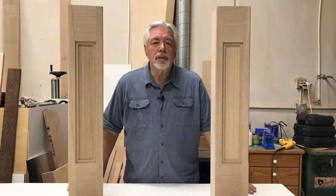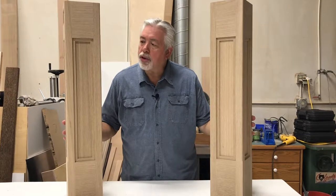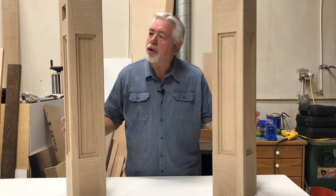Welcome back to Woodworking with Wes. On today's segment we're going to be building some end post columns for a large island that we're doing on the current kitchen that we're working on. We're going to show you how to do it from start to finish.